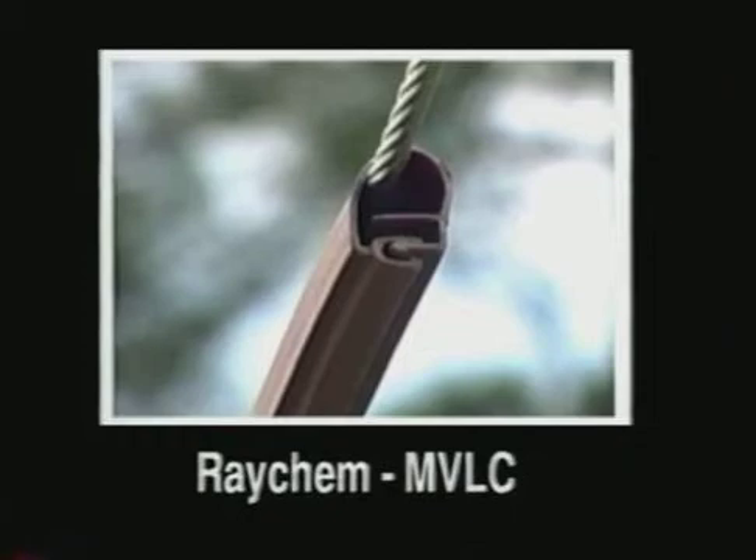Please contact your nearest Raychem distributor to obtain more information on available sizes and voltage classes. Test reports and product specifications are also available.